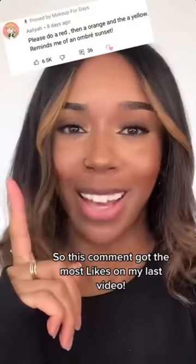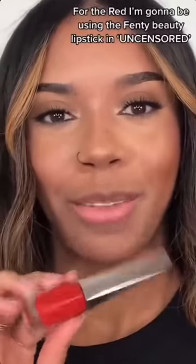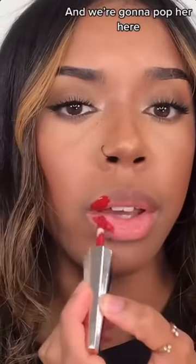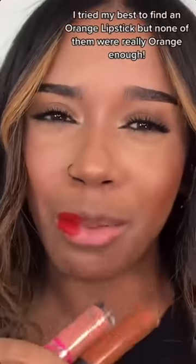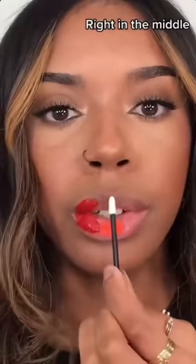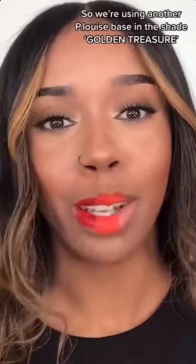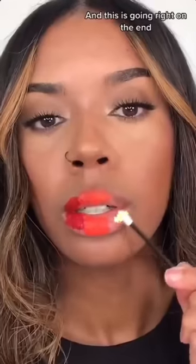This comment got the most likes on my last video so let's do it. Come closer. For red, I'm going to be using the Fenty Beauty lipstick in Uncensored, and we're going to pop her here. I tried my best to find an orange lipstick but I'm going in with the P.Louise base in shade OTT Orange, right in the middle. I couldn't find a yellow lipstick so we're going in with another P.Louise base in the shade Golden Treasure, right on the end. Now we mix.